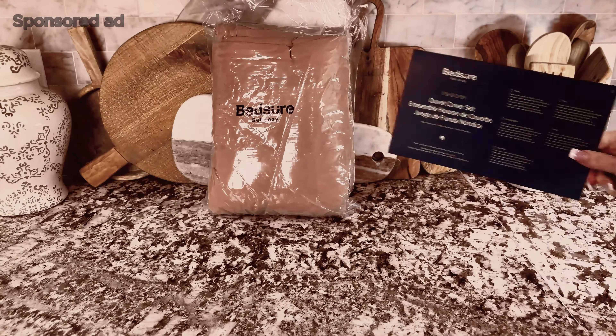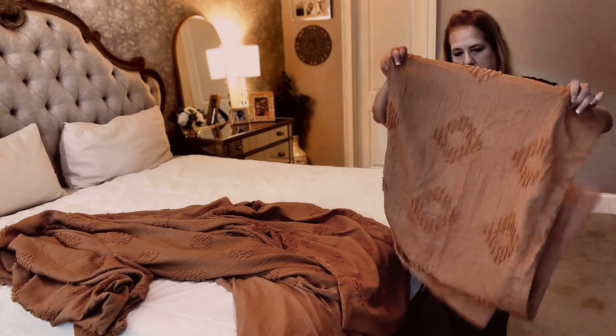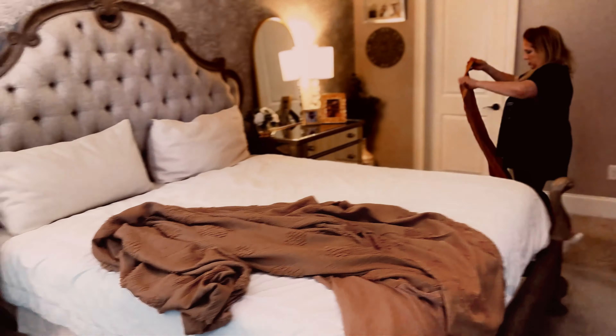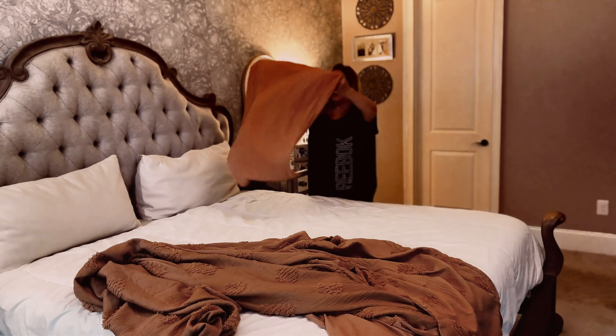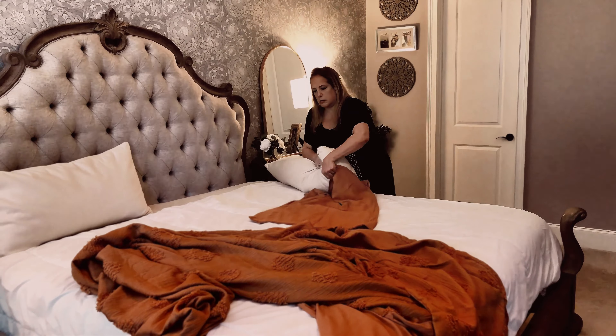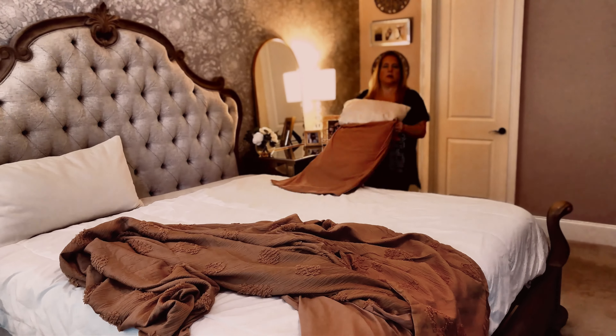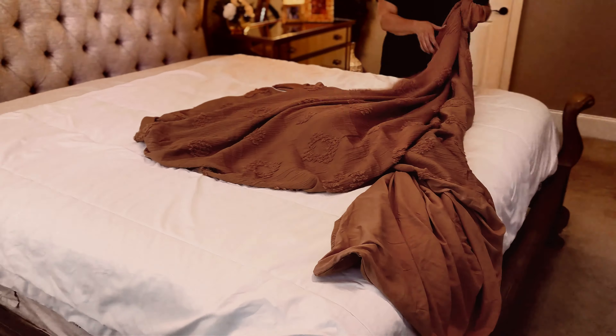This duvet set was sent to me and I was really excited about trying it out. It is definitely a product I've never used before — I've always just went out and bought a new comforter set every time I needed one. Well, I figured this would be really nice to try. We just had our plain white down comforter that we sleep with all the time and we just had to open the package up and slip it on.